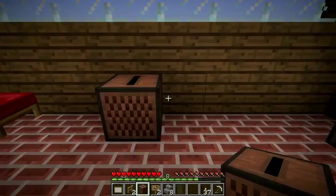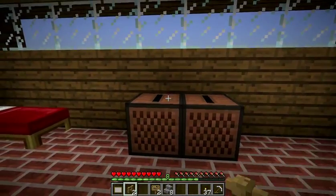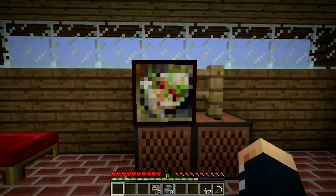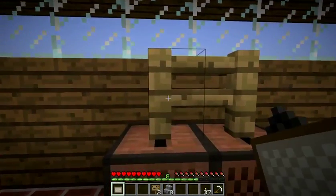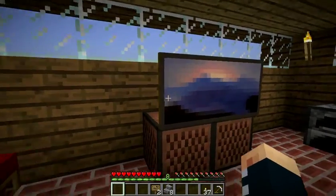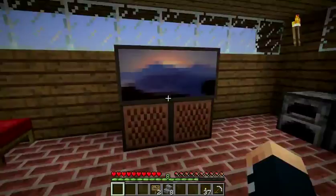To get started, you just throw down your jukeboxes, put fence on top, put your painting on there. You want to make it a double painting, and bam, that is a flat screen TV.